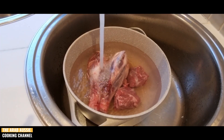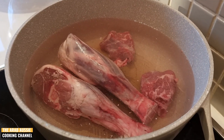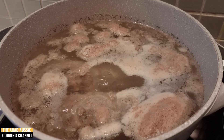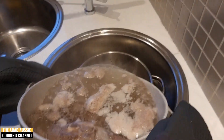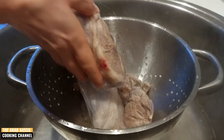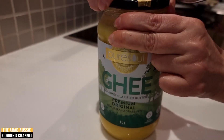Here we have about 500 grams of washed lamb cuts. Small cuts are better, but we only had large pieces today. We're going to cover them in cold water and place them on a medium-high heat until it reaches its first boil. We can then drain all that away and give the meat another good wash under cold water. This step is super important to ensure that the broth tastes amazing.